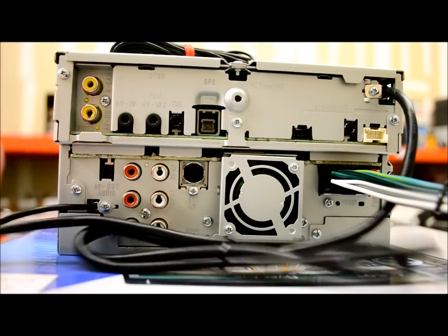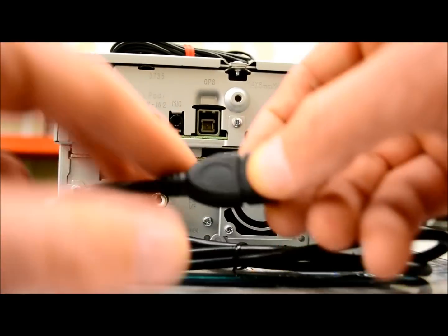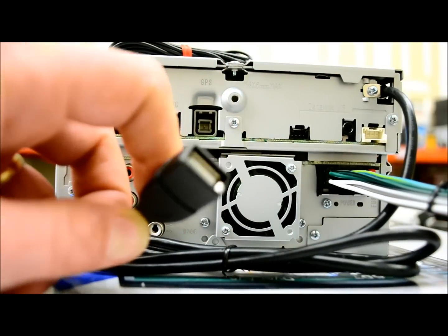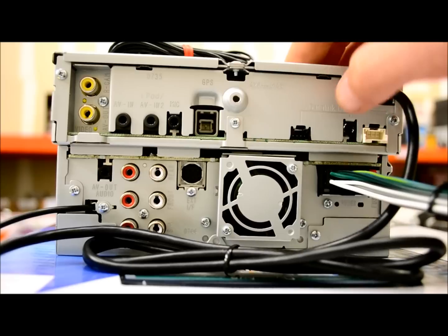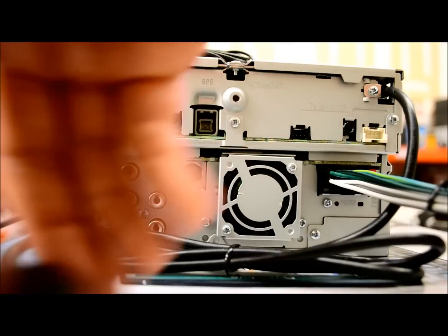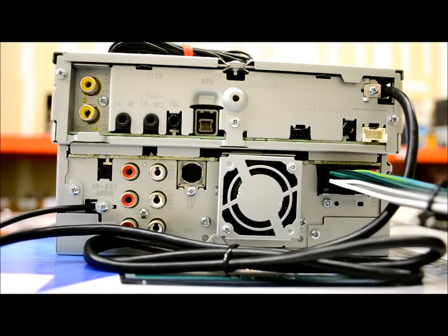Moving along, there's a six-foot cable terminated for USB. Unlike their standard double-din receivers which have the 3.5mm jack and USB plug in the front, this is a DNX series — a GPS-in-DVD, higher-end unit. Higher-end and flagship units should always have connections located in the rear, in my opinion. You don't want some ghastly USB and analog jack in the front of your stereo — that's nasty looking.